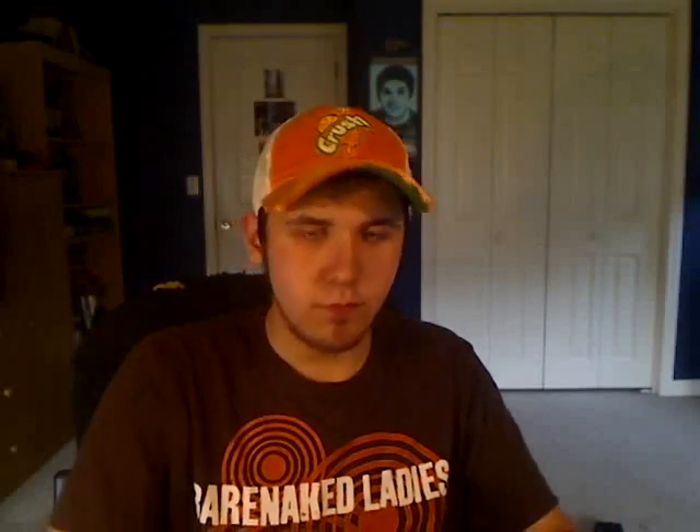But I'm going to show you what I have today. So I went to the store yesterday and I got a few tins. I got Copenhagen Long Cut. I know I already reviewed it, but I love this stuff, so I got it anyways.